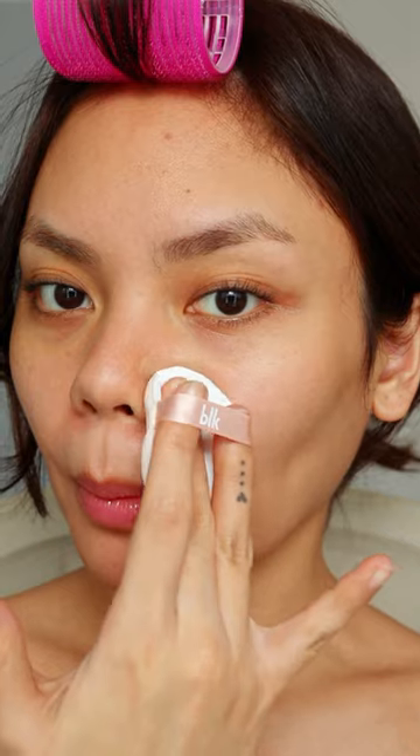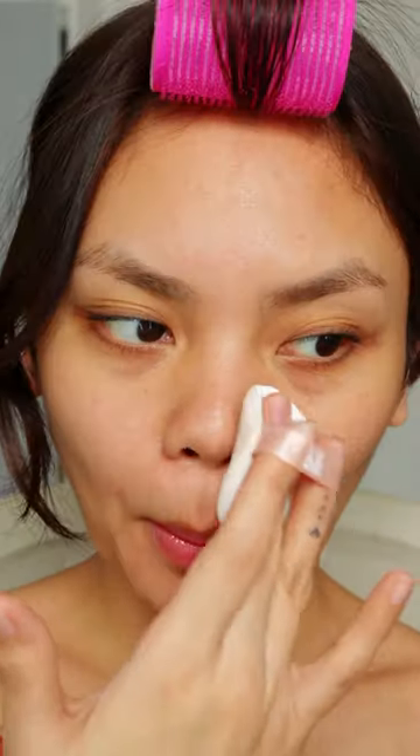I'll be applying it on one side of my face first to show you guys the difference. This cushion claims to be medium to full coverage, long wearing, blurring, and weightless with a natural matte finish. I find some neutral K-Beauty foundations can look grey on me, so I'm glad this shade matches good.